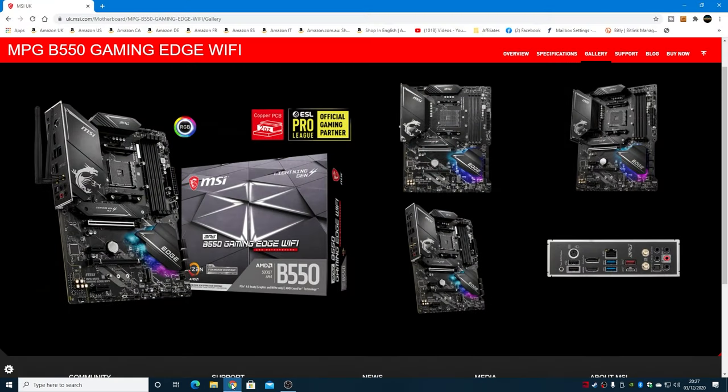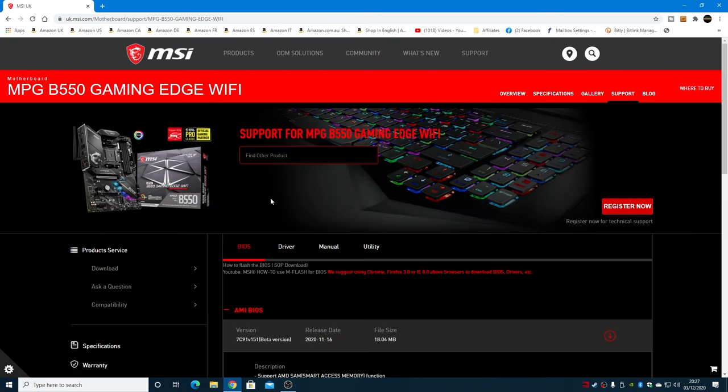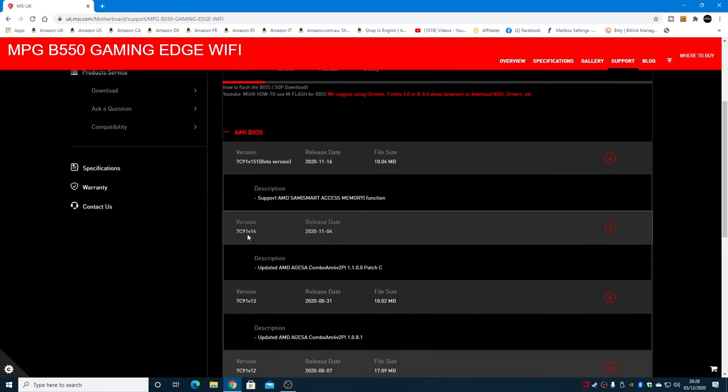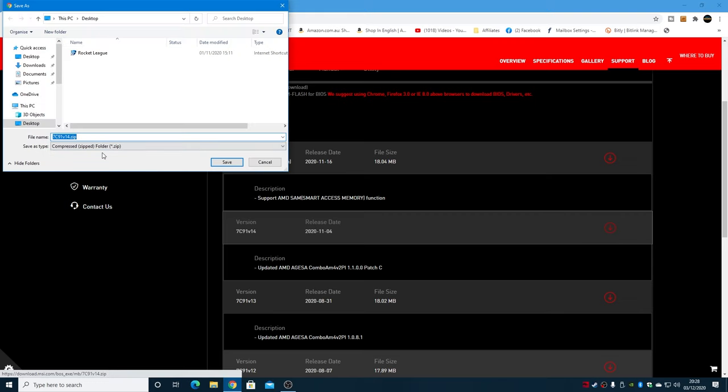Let's go back to our MSI page and go up to the top corner and choose Support — this is the main support page for the motherboard. Choose BIOS. Generally you're going to want the latest version. For this particular board, 1.5.1 is the beta version, so we're going to avoid that to remove any potential problems. We'll go for the latest stable release, which is version 7c91v14. Go across to the end, click the download icon, and download it to your desktop.